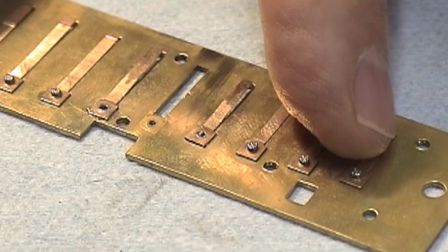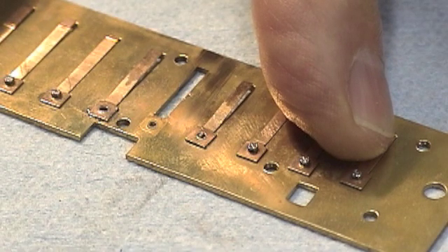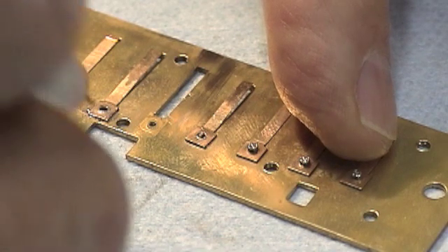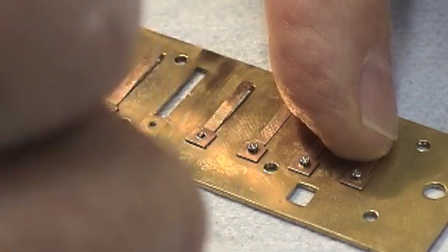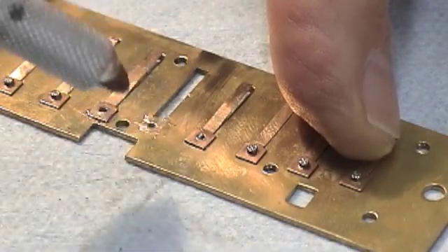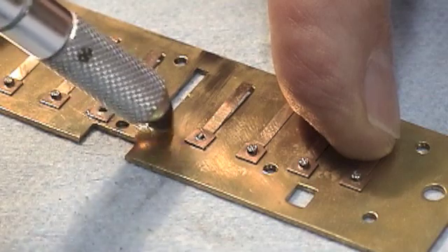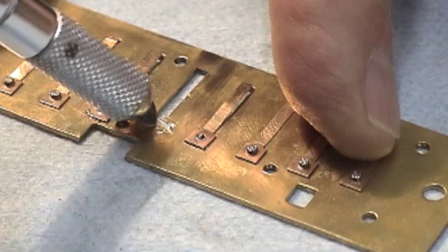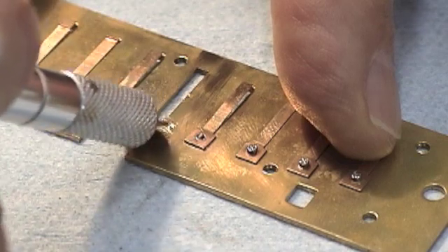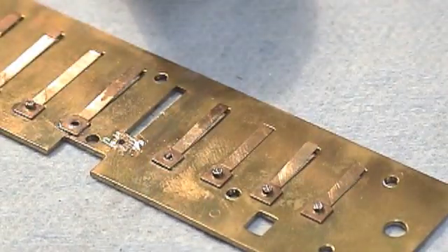You can almost feel when it goes flat. Now we're going to scrape the place where the pad will be soldered with our scraper to make sure there's fresh unoxidized metal where the solder will stick. That's all bright with the oxidized brass removed.